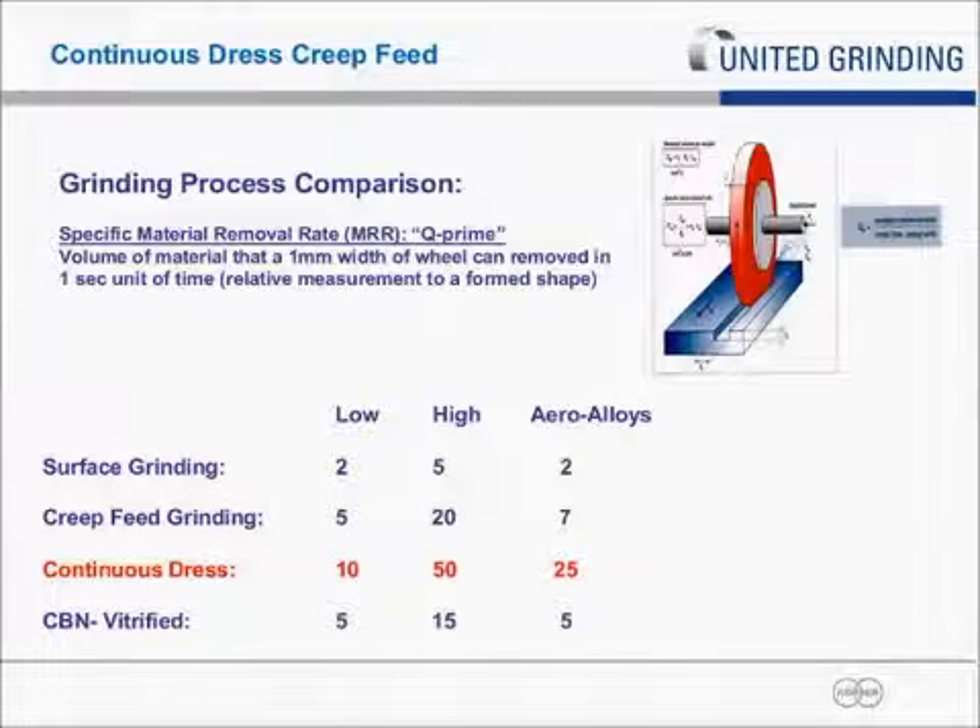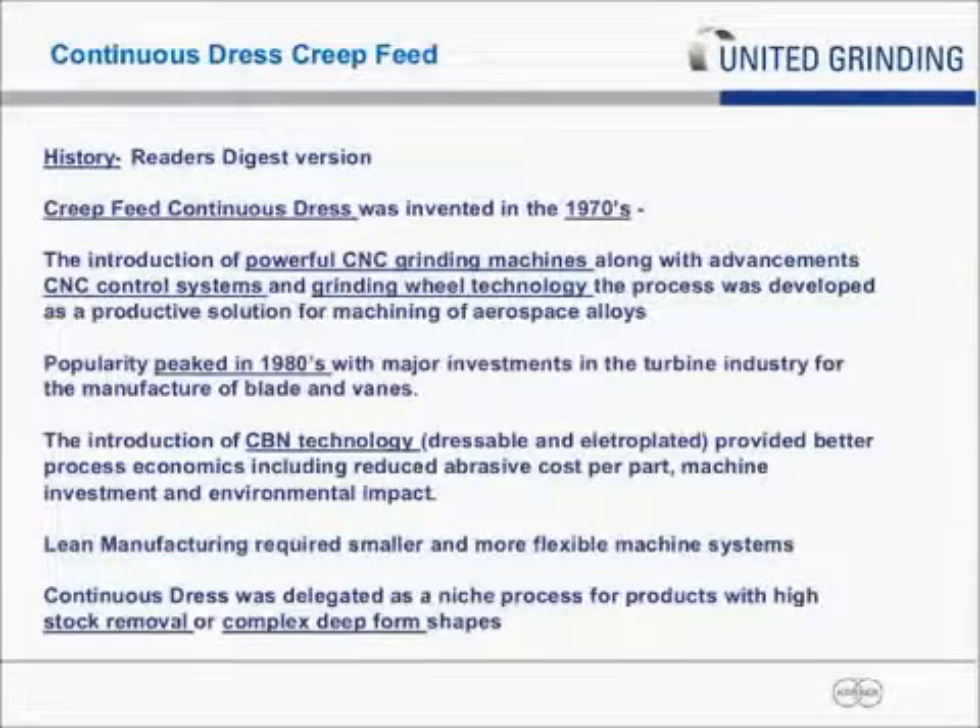You're going to ask: why don't we use continuous dress for all aero alloys? I'll explain that when we get into more of the process variables. Looking at where continuous dress creep-feed has come from and where it is today — I've been approaching 30 years working in and around continuous dress creep-feed grinding. Continuous dress creep-feed was invented in the 1970s, actually developed around aerospace alloys. Stuart Salmon, still active in industry consulting, is considered the pioneer from his days in university in the UK.